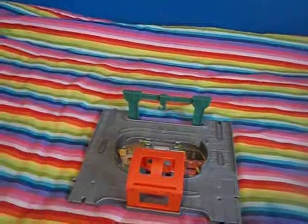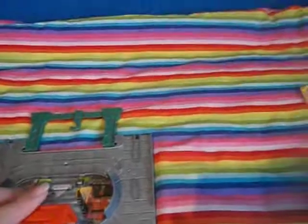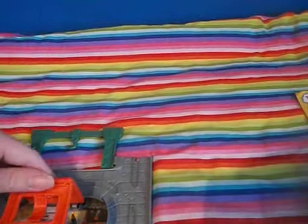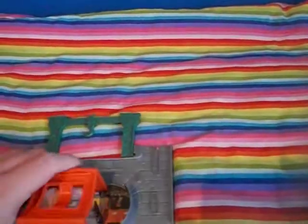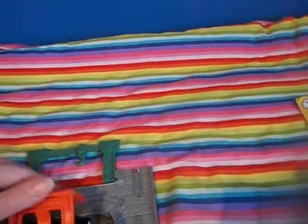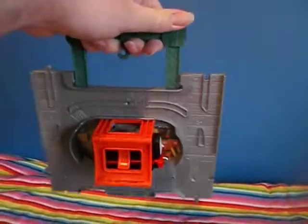Definitely a good portable set, and it can also help expand the Diesel Works sets. So that's this video done. This is HOJackie00 saying bye.